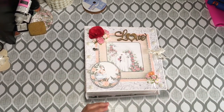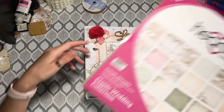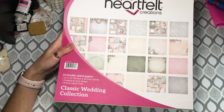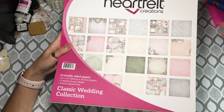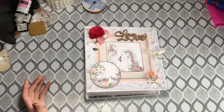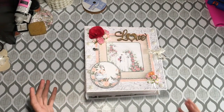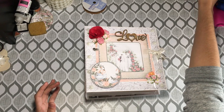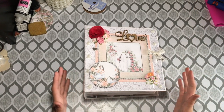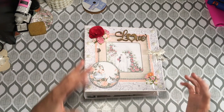This is using the Heartfelt Creations Classic Wedding Collection and I'll try and remember to put all the product item numbers down in the description box below. That way if you guys can't just find it with a quick search, you should be able to. I'll put the numbers down below, especially the dies that I used — so just scroll down for that.